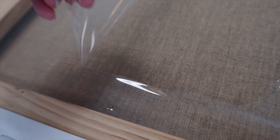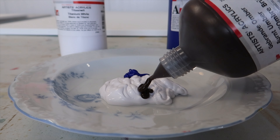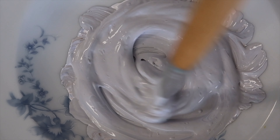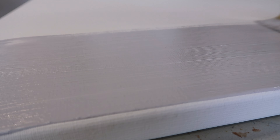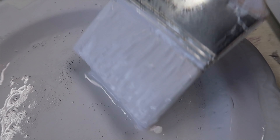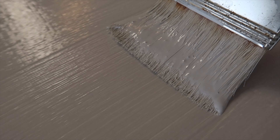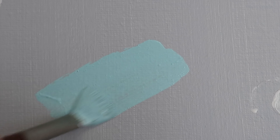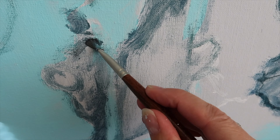As always I start with unwrapping the canvas, which feels like opening a present, and then I give the whole canvas one color just to get started. When it's dry I put on the first lines, and I love this first messy phase in which it really doesn't matter if it's exact or not.